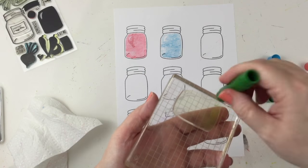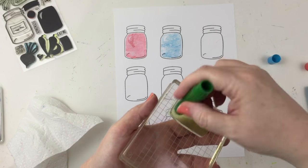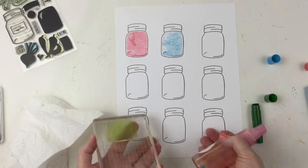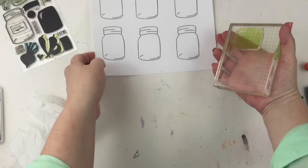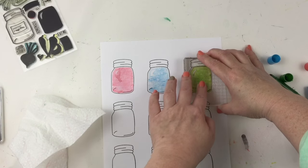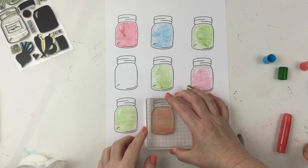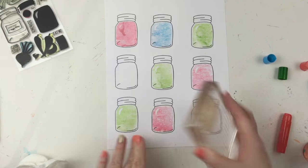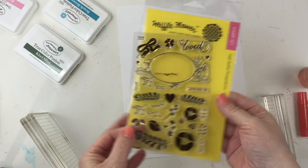The stamp set also comes with a filler for the lid but I didn't use that — I wanted just the bottom part of the mason jar colored. As I continue to color these, I didn't use the same exact pink, blue, and green on each row. I just randomly checkerboard-patterned these colors around the layout.